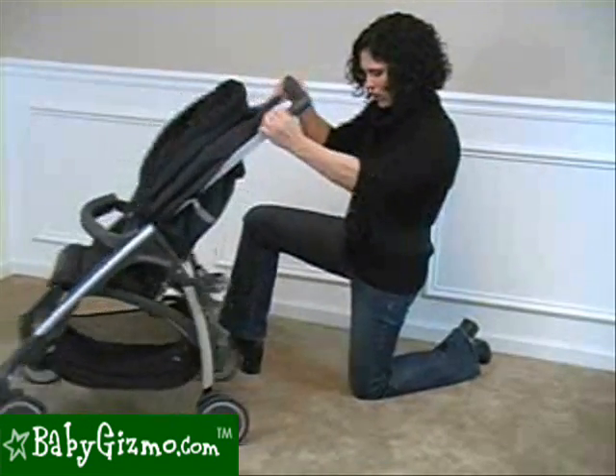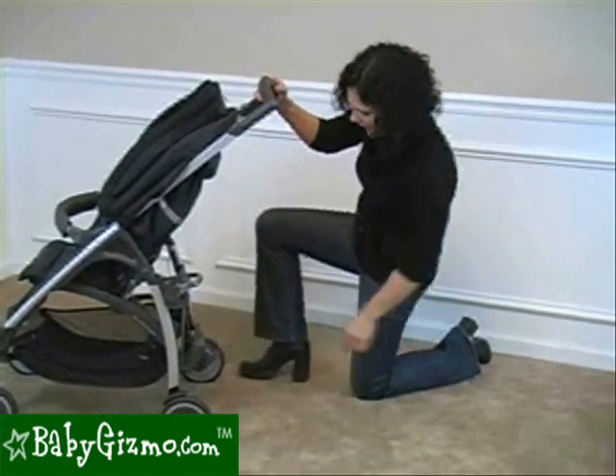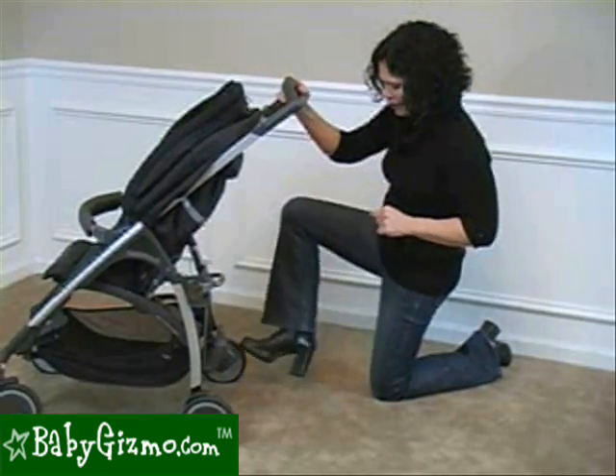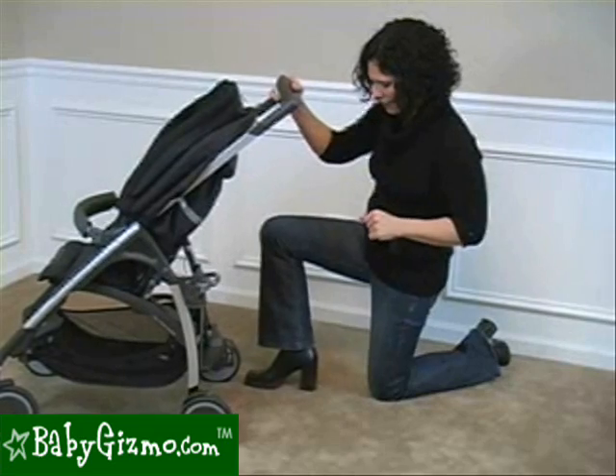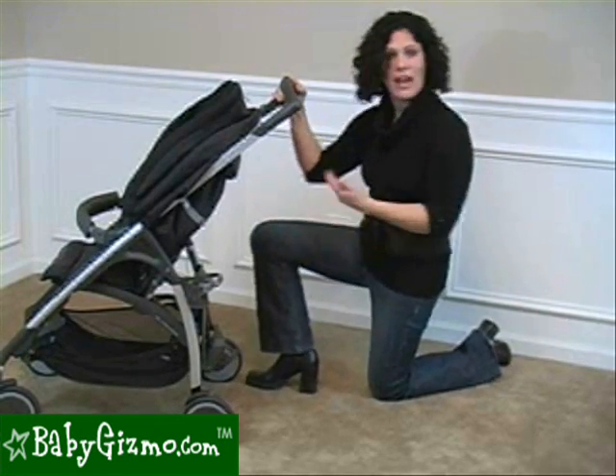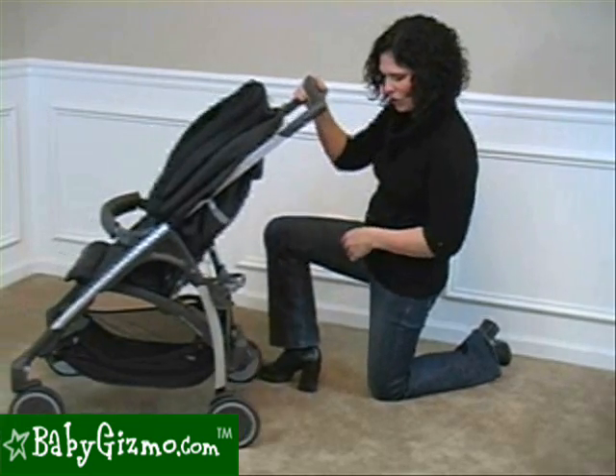The back wheels have a one-touch brake, and what's fun is it says 'go' and 'stop,' just in case you didn't remember. You step on it and that's going to lock it into place, then step back to release. This is flip-flop friendly because, as you can see, you don't have to use the top of your toe — you can unlock it to go.